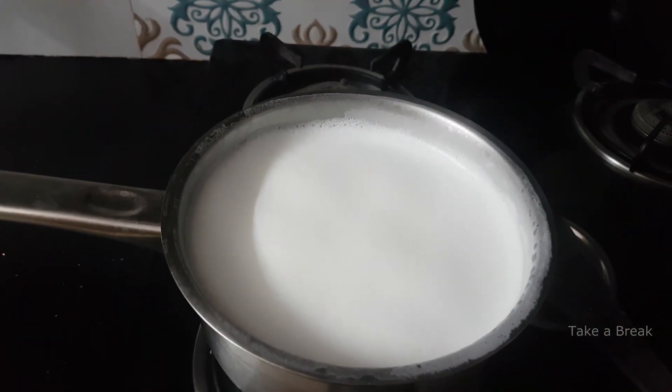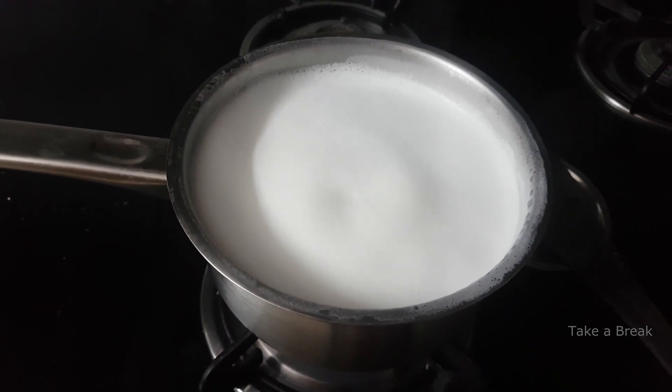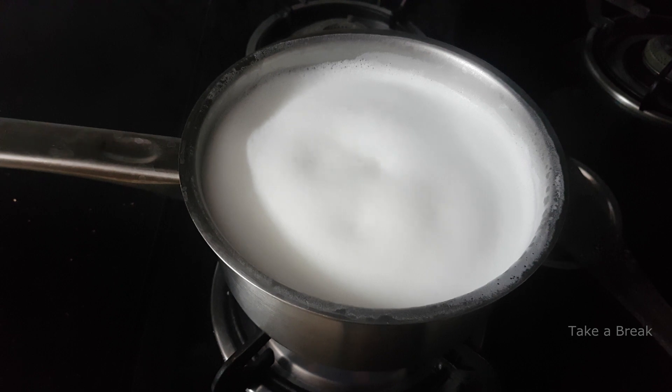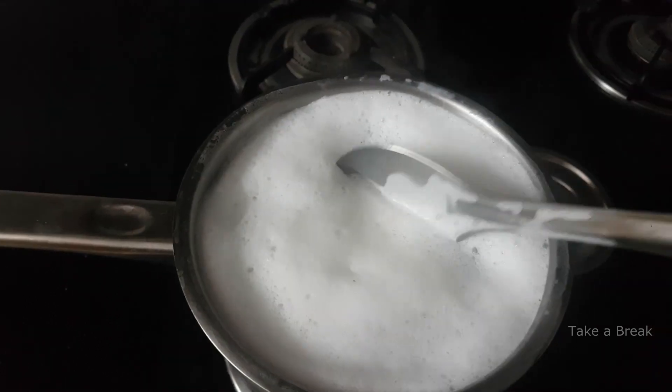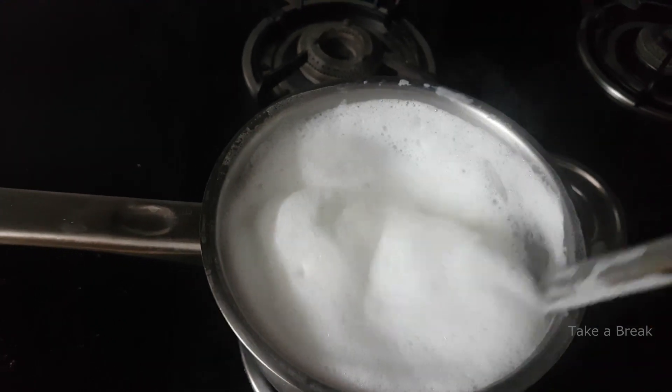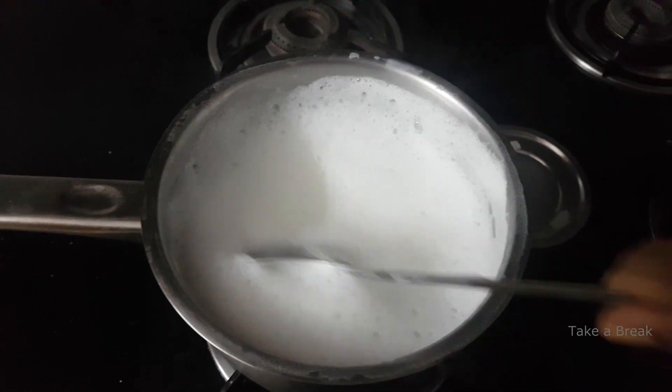1 litre of milk is reduced to half a cup. We are using a short cup. We will boil it down to half — if you boil it, it will become thick. Then we will boil it in the bowl.